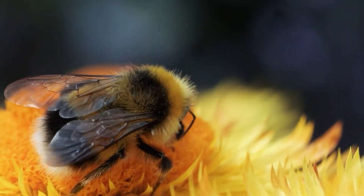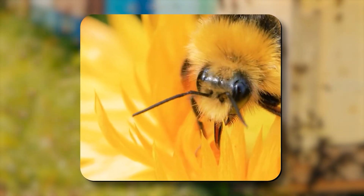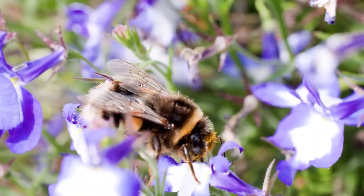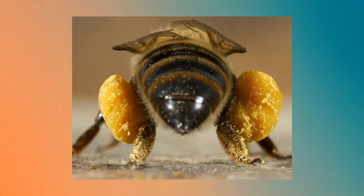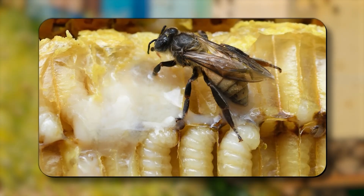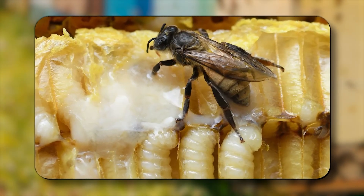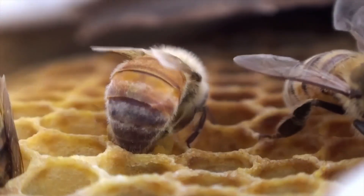Nectar isn't their only cargo. Bees also collect pollen, their main source of protein. Their bodies are covered in tiny branched hairs that trap pollen grains, which they brush into pollen baskets on their hind legs. Back at the hive, pollen is mixed with a little nectar or honey to make bee bread — a fermented, protein-rich food that provides essential nutrients for growing larvae and fuels the colony's daily work.